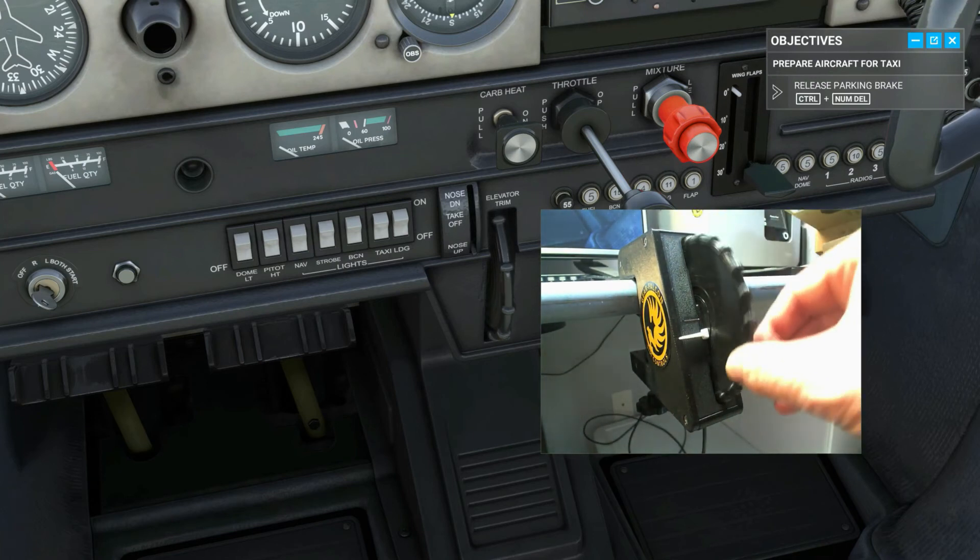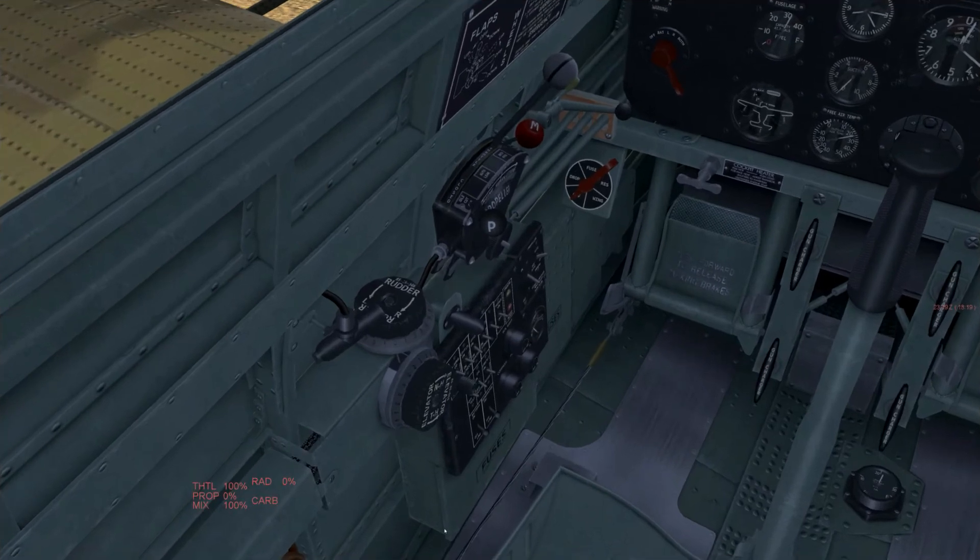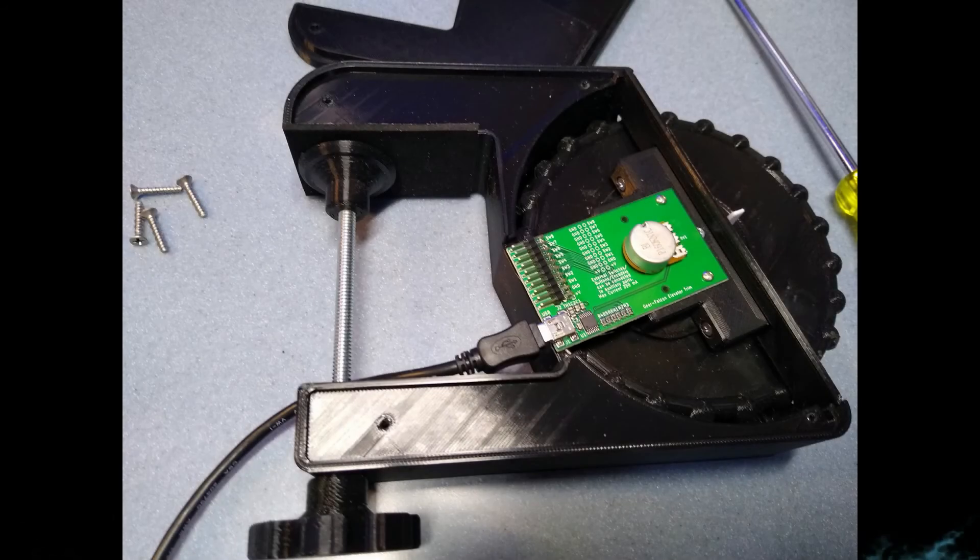Now you're all set to fly. Our trim controls can be used in any SIM that allows analog joystick controls to be configured. It's easy to install and simple to use, and it detaches easily from your desk so it can be put away when not in use. As a bonus, we've included breakout pins on the control board so you can connect up to eight buttons or switches for more versatility. You can even connect a couple of encoders if you want.